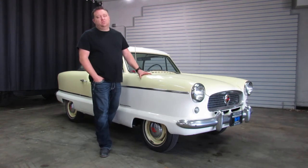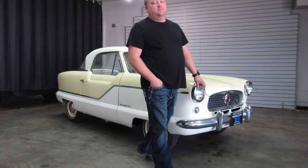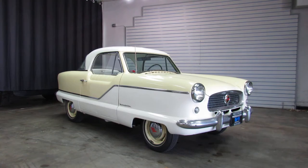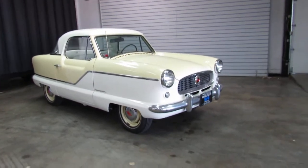Pretty rare car. 1962 was the last year they produced this car for sale, so you don't see a whole lot of '62 Metropolitans around.